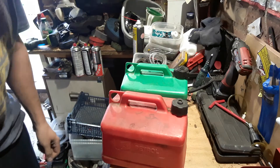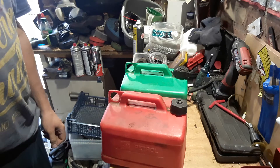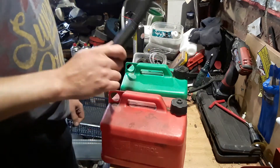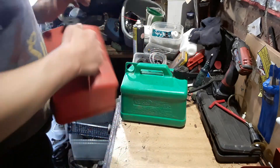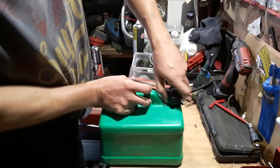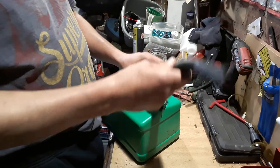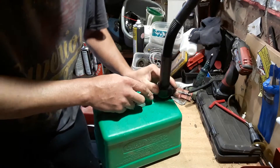Fuel cans — love them or hate them, personally I hate them, they're a pain in the ass. These are an absolute pain. You've got to unscrew it, it's a pain, and you've got to try and put this on — I don't know why but this does not fit on there very well at all.